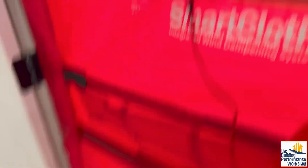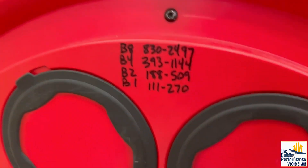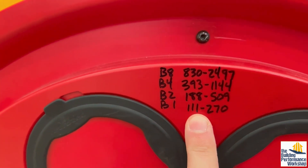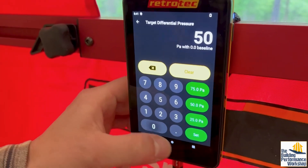Hang on. The trainer must open the fan. Oh, by the way, put your ranges on there — like I don't know why RetroTech doesn't do this. RetroTech, please take note. Just print your ranges on there. Know what you're aiming for, blower door people. Okay, try that one more time. Set pressure.